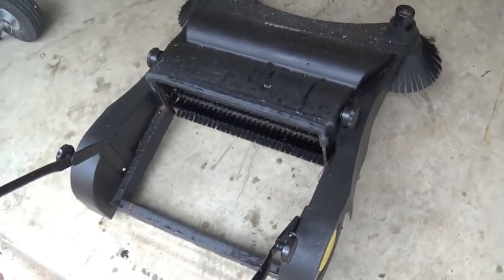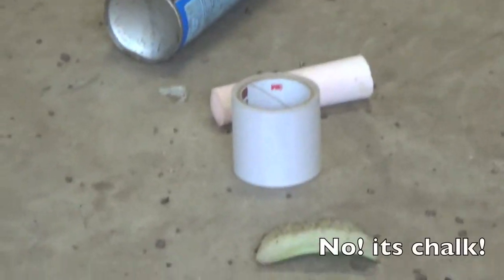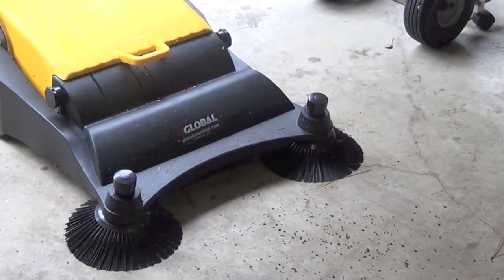This would definitely not replace a lawn sweeper you'd use for leaves. But it does well on this kind of concrete or pavement, which has a nice grip to it. We're going to sweep up all of these items: an off-can, some tape rolls, a PVC pipe, some plant material, a plastic thing, gravel, another piece of a plant, a little plant tag, and some cardboard. Let's test it out.